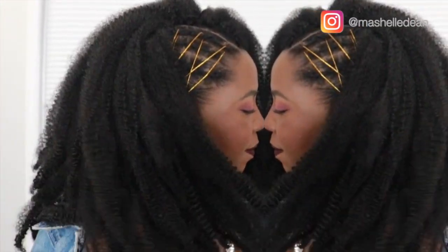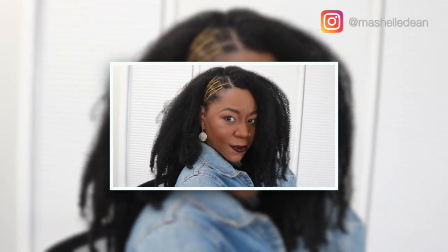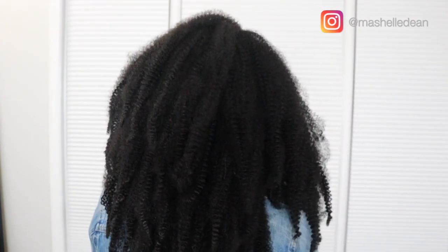And this is the finished look — super cute! What I love about this hair over the Outre is that it's pre-fluffed, pre-stretched, and pre-separated, so you don't get any extra frizz. I actually thought the 24 inches was going to be shorter, but because the hair is pre-stretched it falls a lot longer than the Outre Spring Twist at 24 inches.